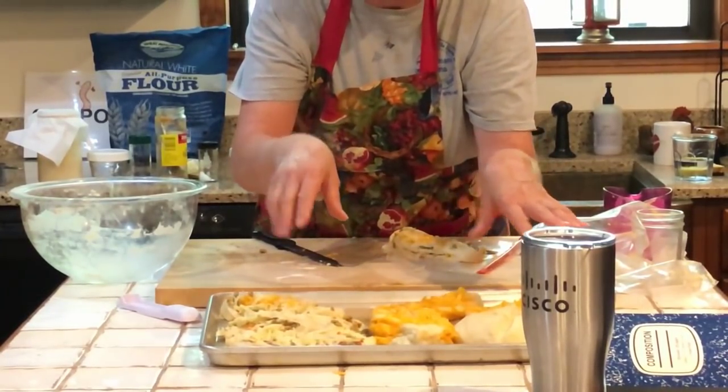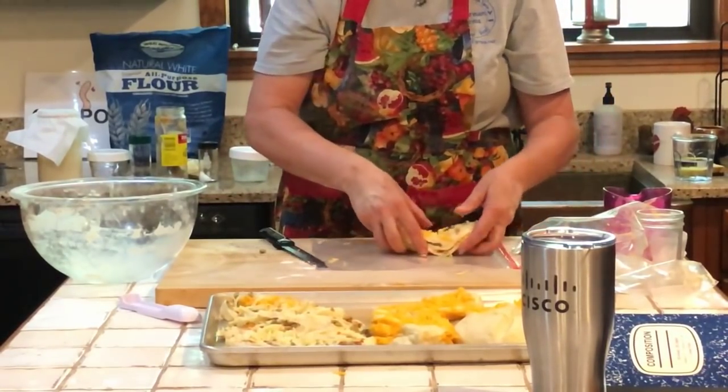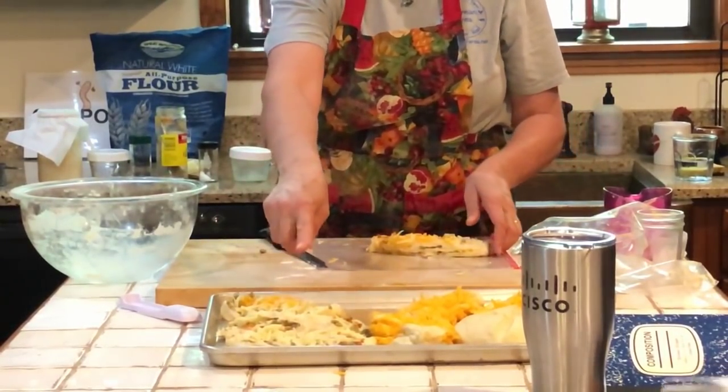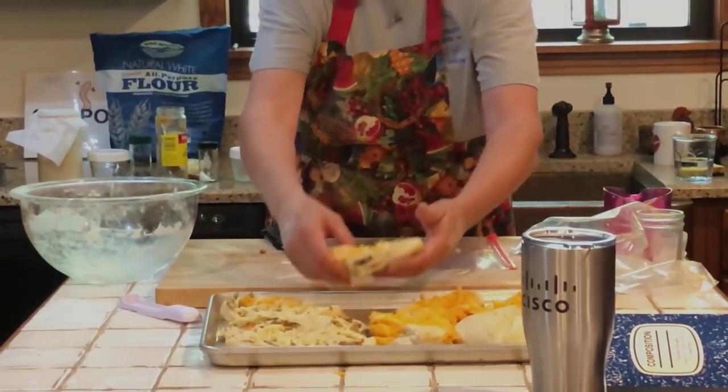I usually space this stuff out better. I should have had another pan with me. I usually fit six of these on a pan, but these two are bigger.